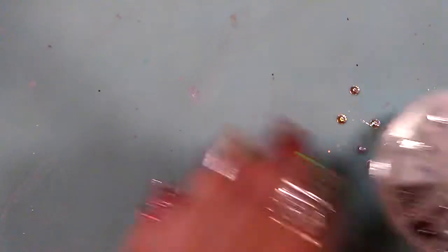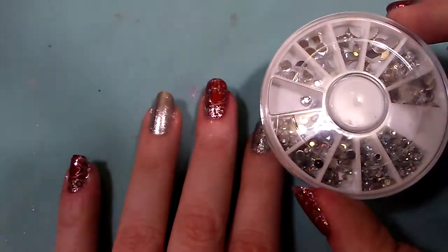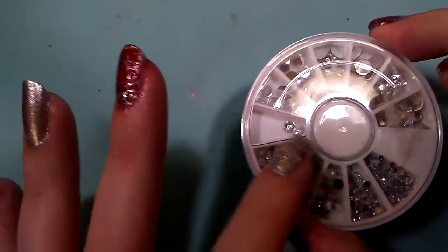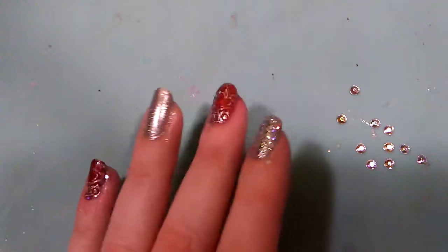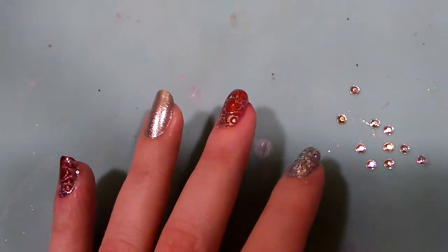We're going to start with the accent nail. This is from my wheel of studs that I got right before Christmas. I think I got 12 wheels for $10 or something, and they normally go for $1 a piece, so that's good.